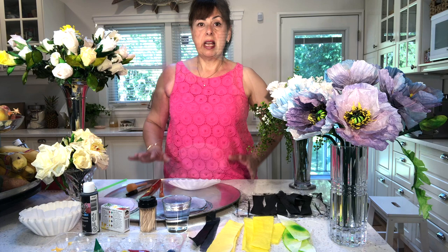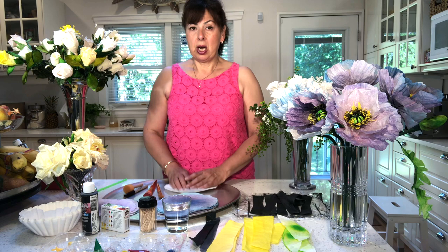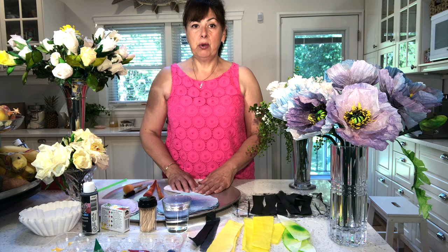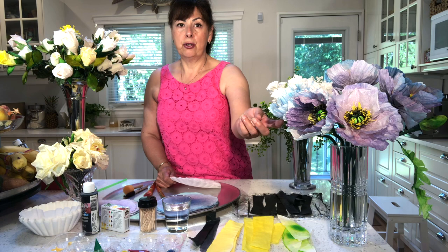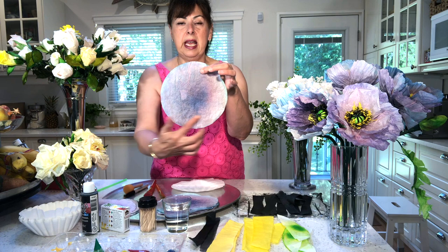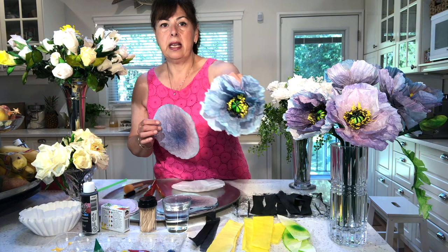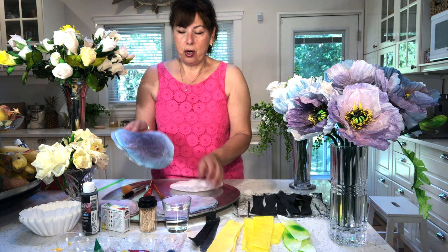The first thing we need to do is dye the coffee filters. In the past we've submerged them in water with food coloring, but this time we're going to paint full-strength concentrated food coloring directly on the sheets of paper. We'll work with two coffee filters at a time because we want that concentration of color. We need the center of our papers to be the most concentrated — darker in the center, getting lighter around the edges — that's really the basis for creating the depth you see in a real flower.